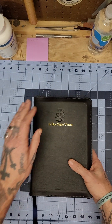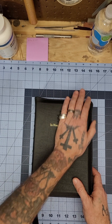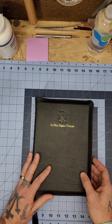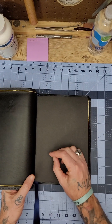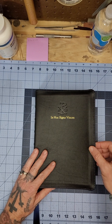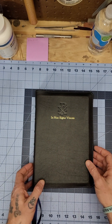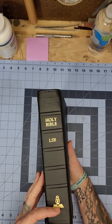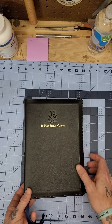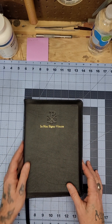Just to reiterate: a black calf skin leather, black lambskin liner, navy perimeter stitching, navy ribbons, gold stamping for 'Holy Bible LSB' logo and 'In Hoc Signo Vinces,' and blind stamping for the Chi-Rho Alpha Omega.